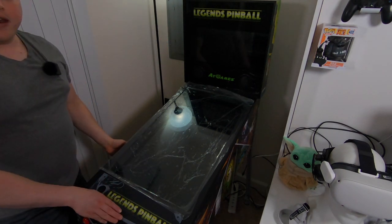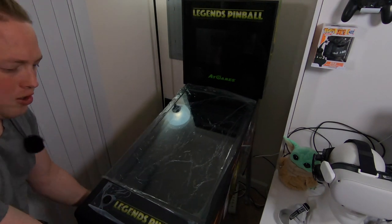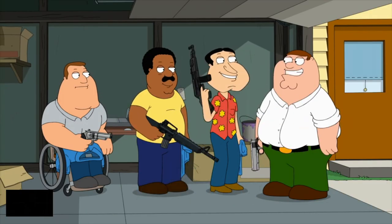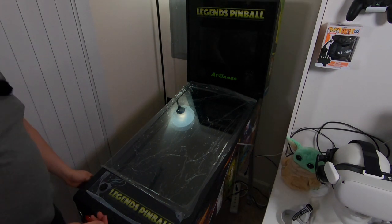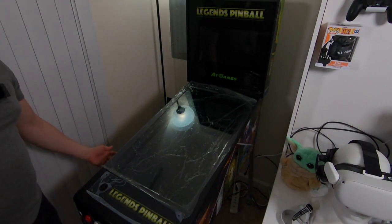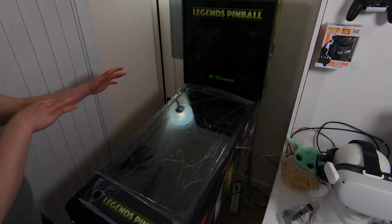One thing I've done on mine is put carpet sliders on the feet - they also have sliders for hard floors. They 3M stick to the feet and we can easily just slide this thing around with no problem at all. You can get them at Home Depot, Lowe's, Walmart, Amazon - I think it was five or six dollars for four of them. Simple, easy, stick on and allows you to easily move your machine around.